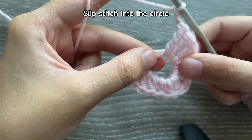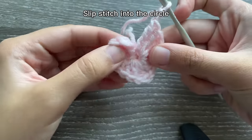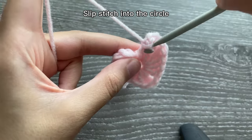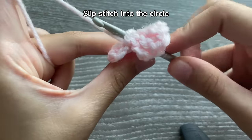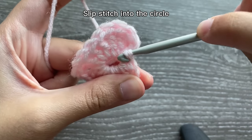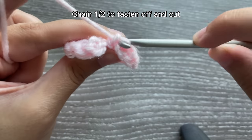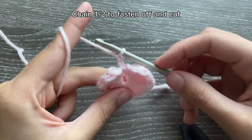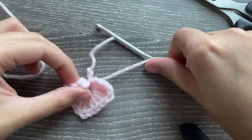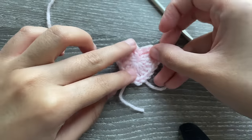Slip stitch into the middle — tighten a little first, then insert your hook back into the center of the heart and slip stitch. Pull it through that same loop. Chain two to make it super secure, then cut the yarn, pull everything, and there you have your heart.